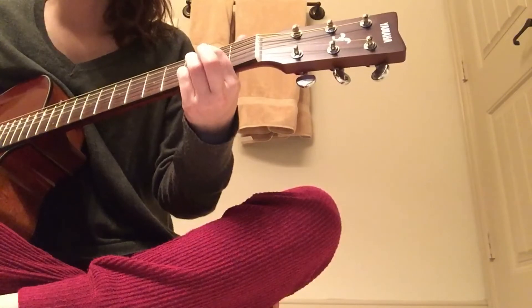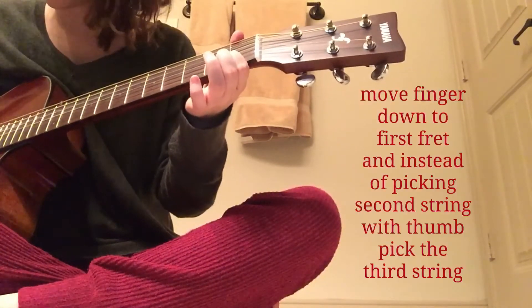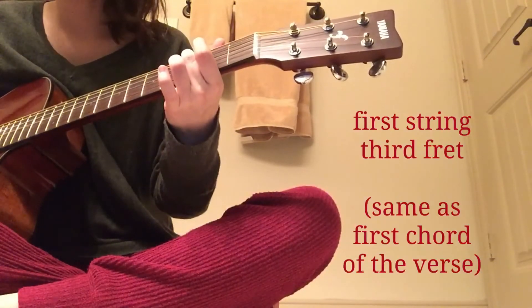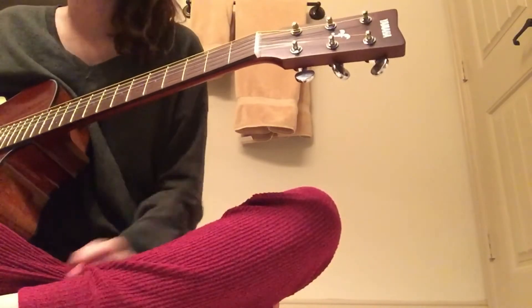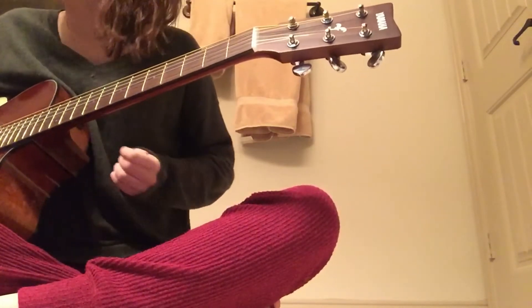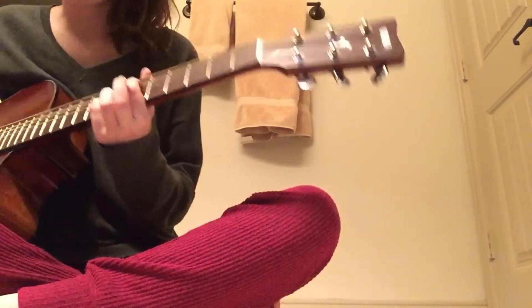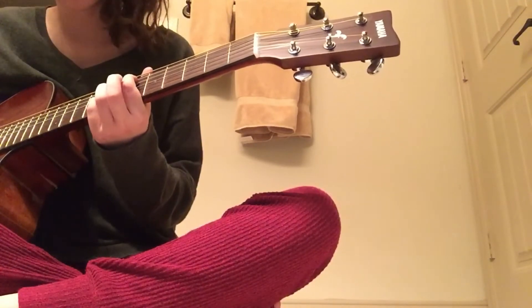Alright. So that's the verses — you might have to pause a bunch, but I don't have much storage left so that's what I have to do. Okay, so then here's the chorus — whoops, just kidding, that's the wrong fret. There we go, alright, here we go.